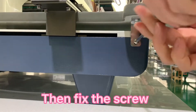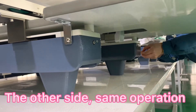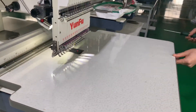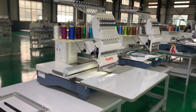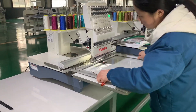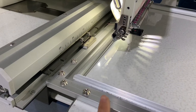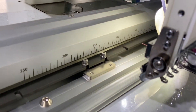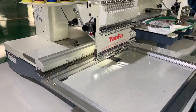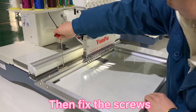Then fix the screws on both sides to make sure the table is fixed well on the machine. After we fix the table well, we need to put the big aluminum frame on the machine and then fasten the four screws to fix the aluminum frame well on the machine.